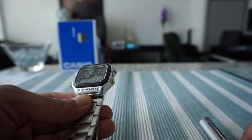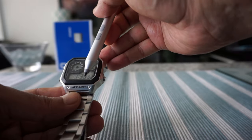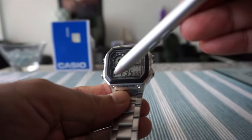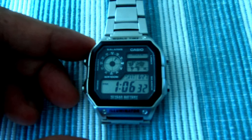This part here is where you get the stainless steel, and the watch is water resistant to 100 meters, which is good. You can also see the 10-year battery life marked right here on the case back.